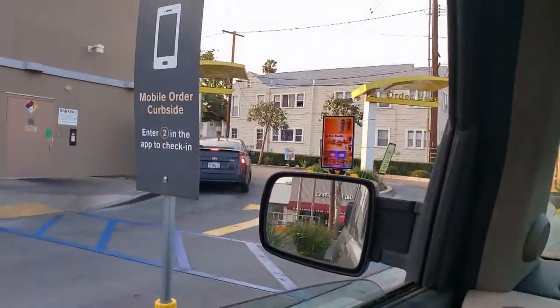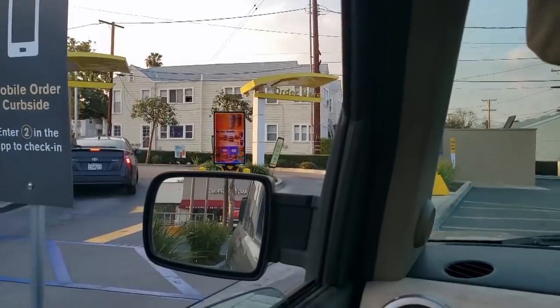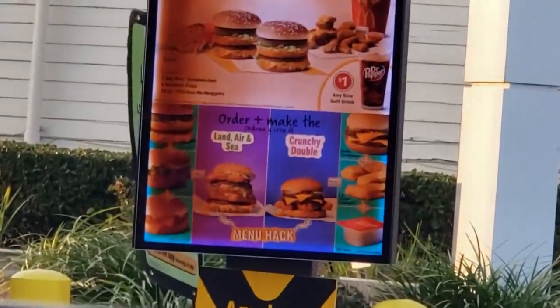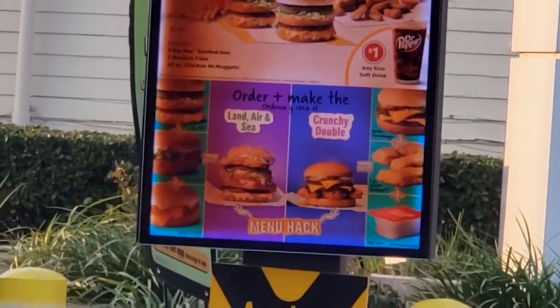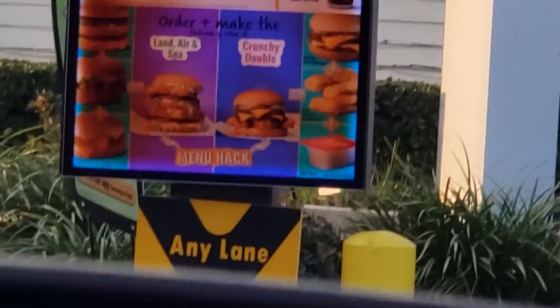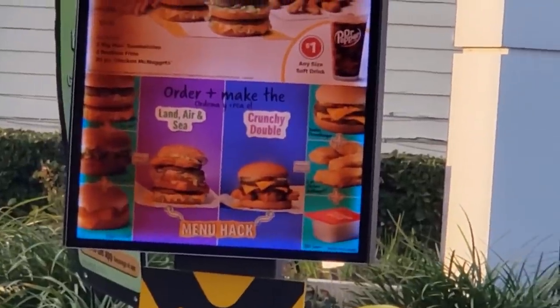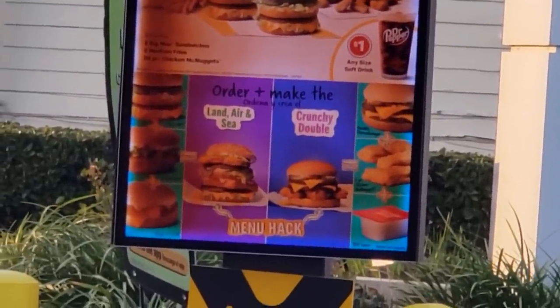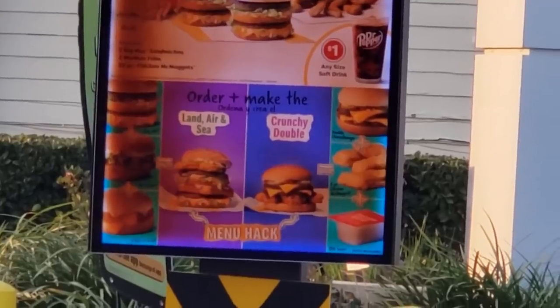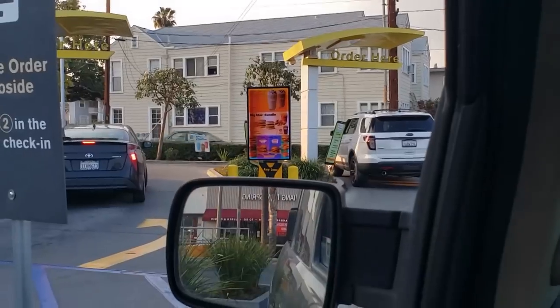Here in the McDonald's curbside area — always use the curbside, guys, why use the drive-thru? Over on this menu you can see they're offering the 'menu hack' menu. It's not really a menu hack if you advertise it. I don't even know what these are — the crunchy double, they got chicken nuggets on a burger. Anyway, I'm gonna get the surf and turf sandwich.